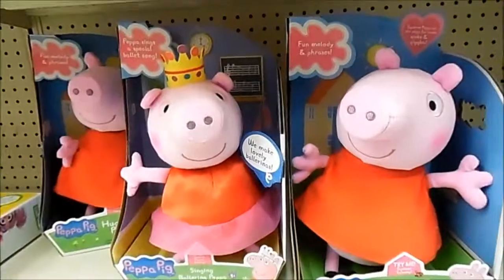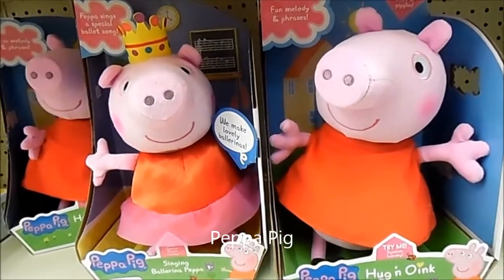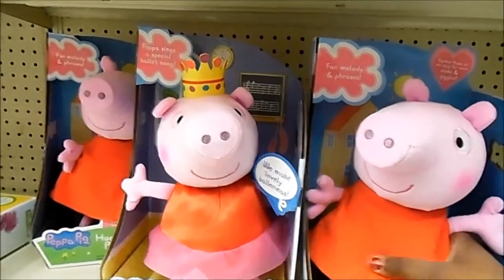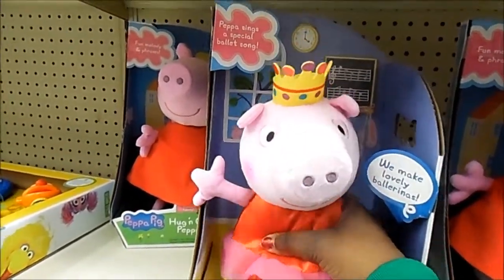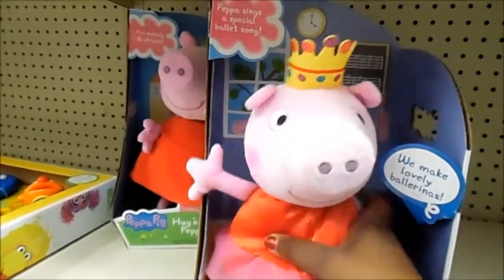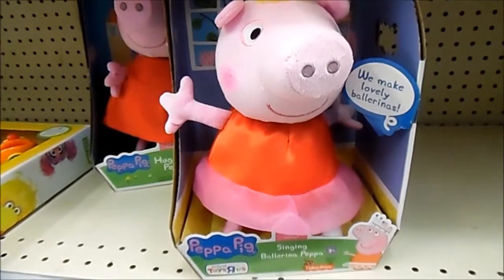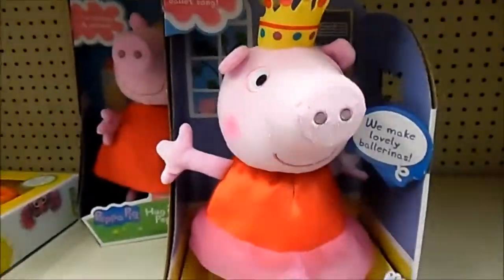Do you have a kid who watches Peppa Pig? I highly suggest one of these toys because they both make some sort of sound. Here we have Peppa and she actually sings. What kid who watches Peppa Pig would not want this? This is the keeper — $24.99, Peppa Pig.